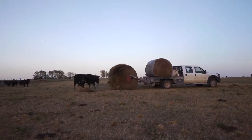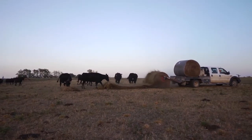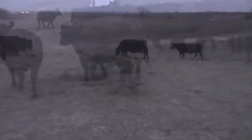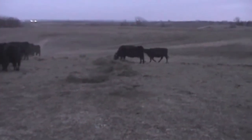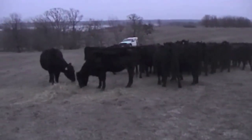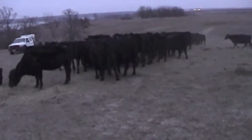Last winter, John did a test which I documented on my video camera. He unrolled two bales of hay side by side. One bale was wrapped in net, the other was wrapped in B-Wrap. Both bales came from the same field, baled the same day, and both were stored outside for six months.